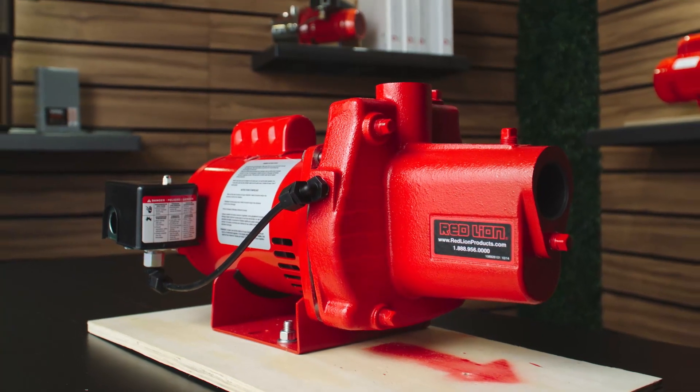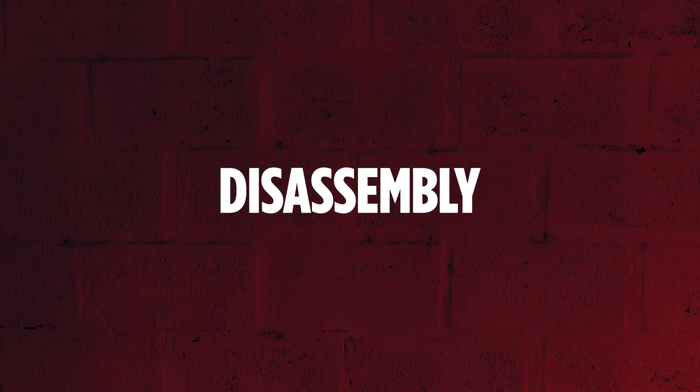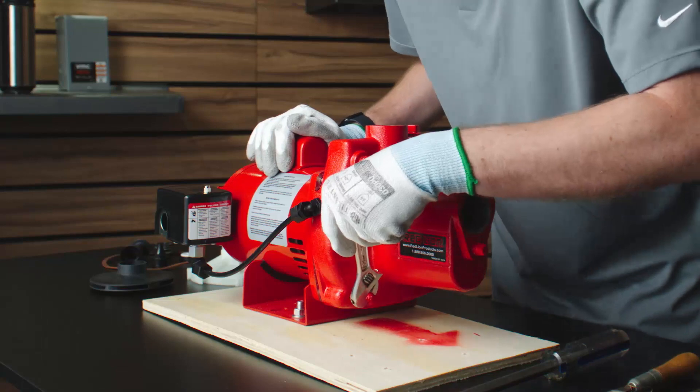Let's review how to install an overhaul kit on your Red Lion jet pump. Before starting any maintenance operations, ensure the pump is disconnected from electrical power and drained.